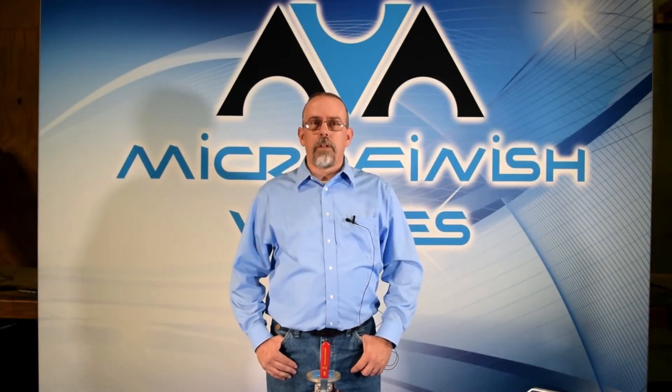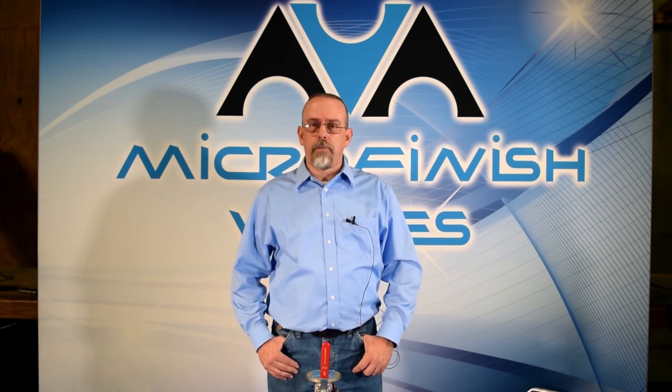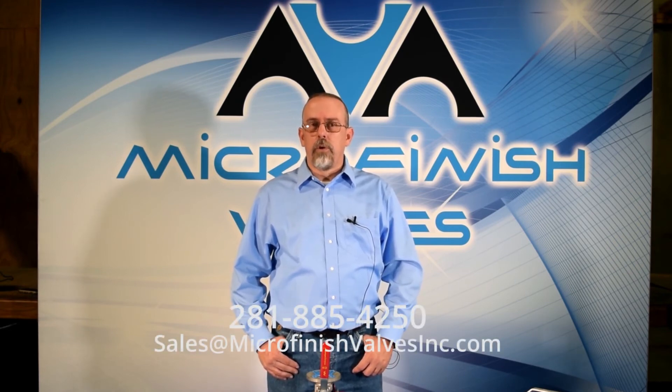Thank you for watching. If you need any further assistance, please feel free to call us at 281-885-4250 or email our team at sales@microfinishvalveinc.com.